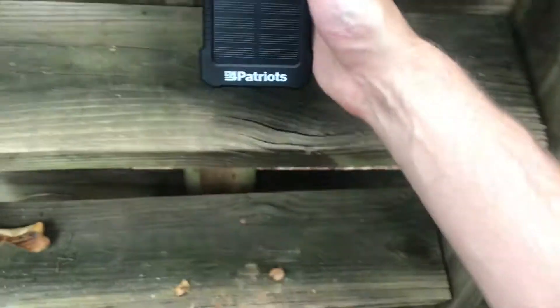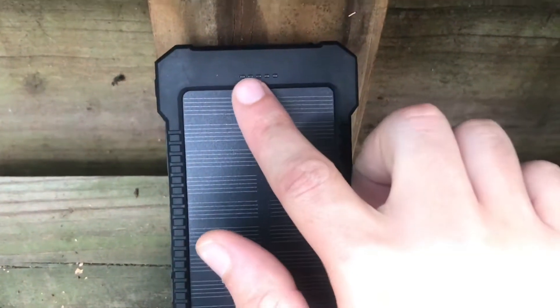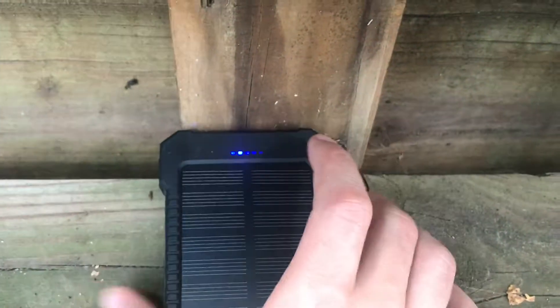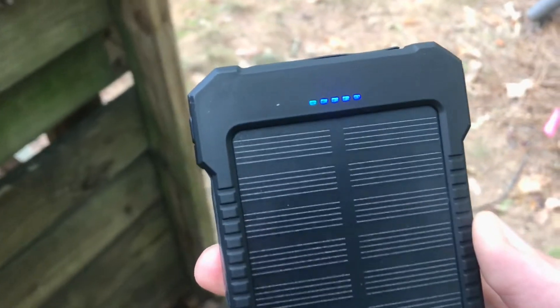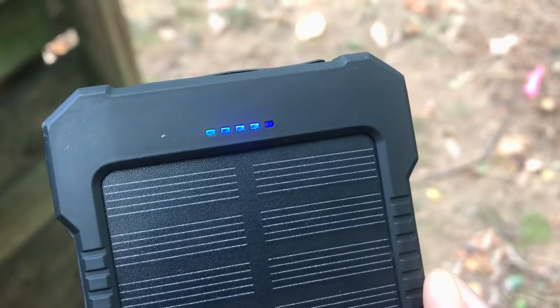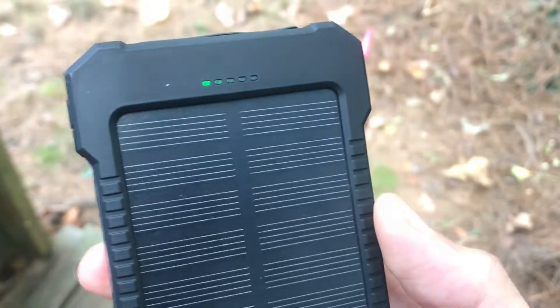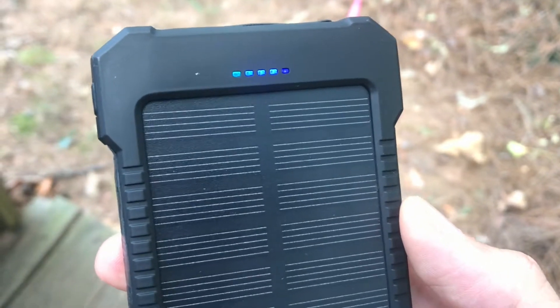Trying to charge it solar-powered-wise takes a while. It's got several indicator lights on it — right now it's showing 25 percent charge or less, because only one light comes on. I'm going to bring this out into the sunshine. You can see the green light — it's starting to solar-charge. The four lights cycling tell me it's less than 25 percent charged and it's charging.